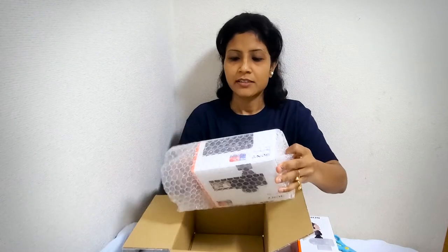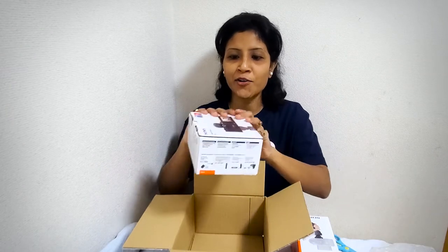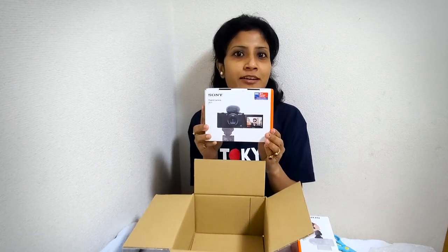Hello friends, today I want to unbox my birthday gift with you, and that is the Sony ZV-1. I think everyone wants this as a birthday gift, so let's begin the unboxing. I have ordered the ZV-1 from Amazon and I think they have packed it very well — this is good for safety.